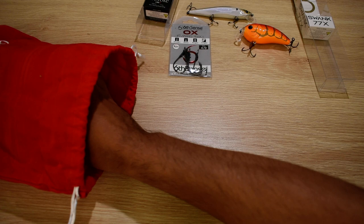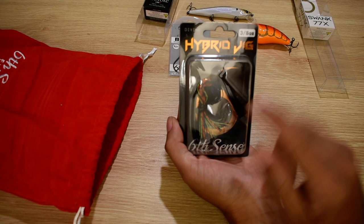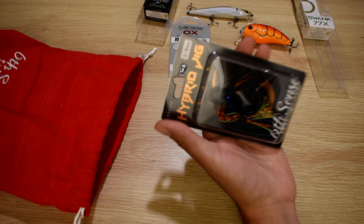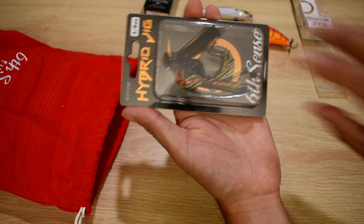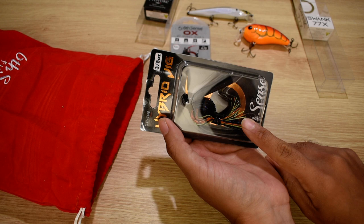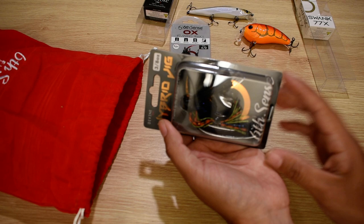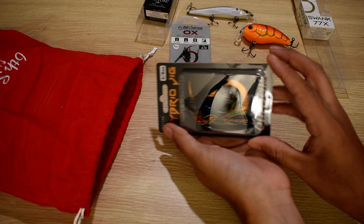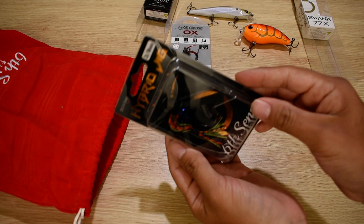Oh look at that — the Six Cents Hybrid Jig! I already know this color because I have it. I might have two or three in this color actually. This is 3/8 ounce — I like that size and I like this style too. The Hybrid Jig is one of my favorite jigs. The color is Cajun Crawl. I do have this exact one in 3/8 ounce already, and I have this exact color in a swim jig too. At least I have a couple of backups if I snag one.